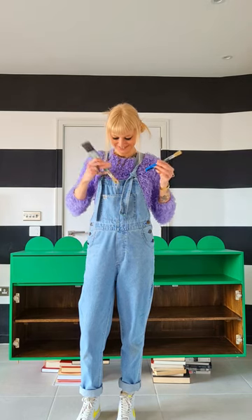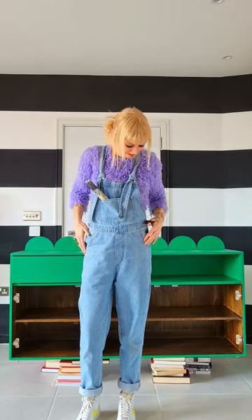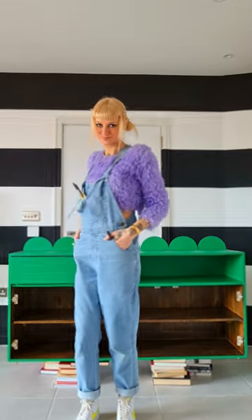Actually, while we're here, can we take a second to appreciate these awesome Lucy and Yak dungarees? They're definitely going to be my new DIY uniform. And I chose the Rubens because I'm tall and they come in a long length.